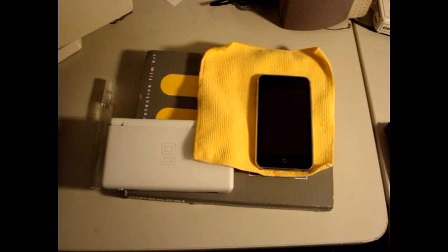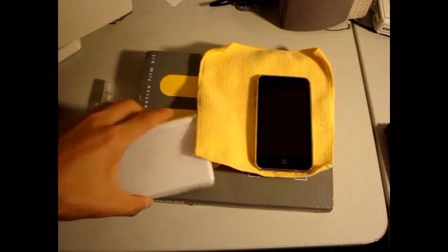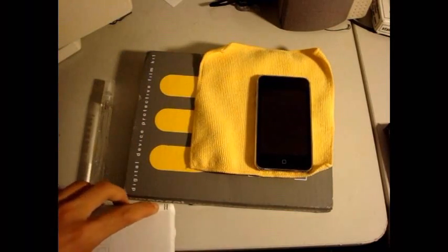Hey guys, today I'm going to review the Rapsol protection for the iPod Touch 2G and the DS Lite. So let's start off with what is included with both packages.